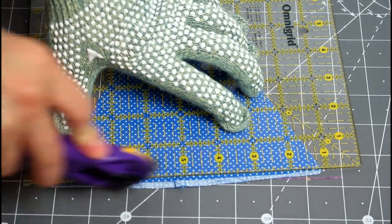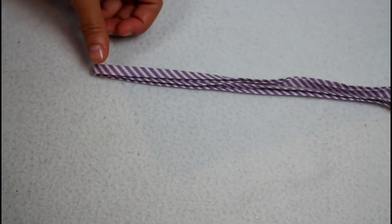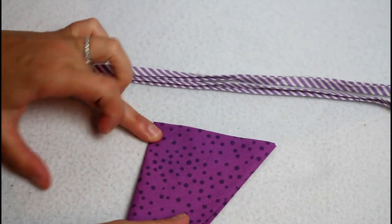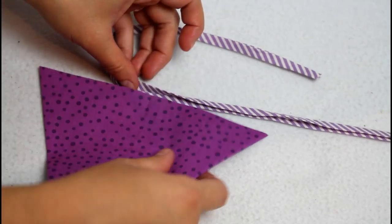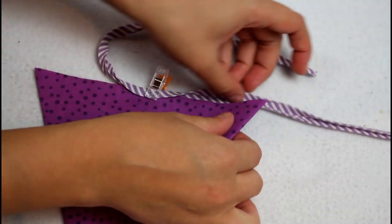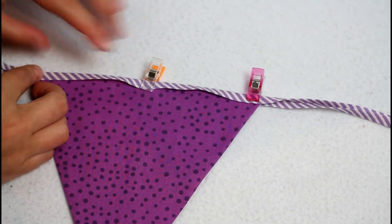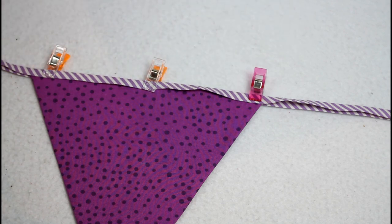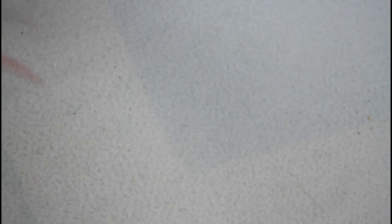Cut a 23 inch piece of bias tape for each flag. If it's not already folded in half, go ahead and fold and press with an iron. Find the center point of the bias tape and of the flag, then match up the center points of each. You want the flag to be between the layers of the bias tape, pushed in as far as it will go. Add a couple of craft clips to hold them together, then sew from one end of the bias tape all along to the other end, sewing through all the layers at once. Repeat this for every flag.